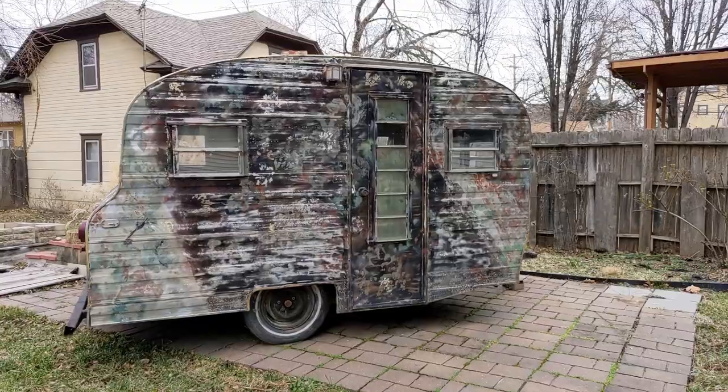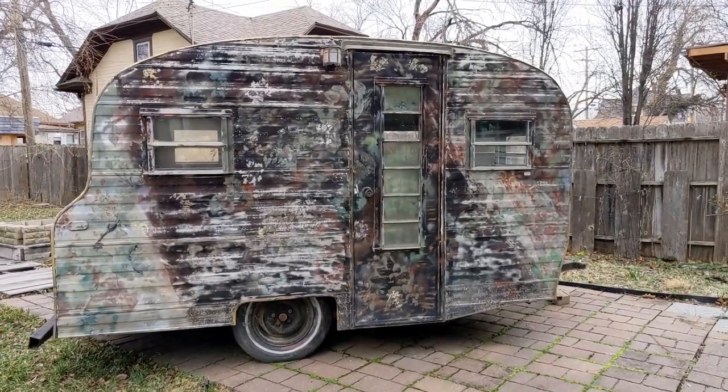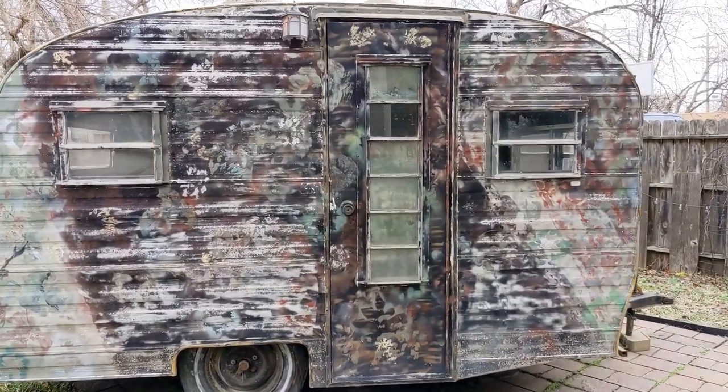Hi, my name is Conan, and in 2019 I bought this 1968 Playmore Model 140 for $600 off Facebook Marketplace.